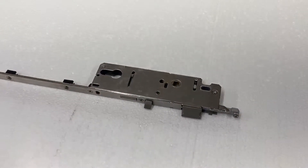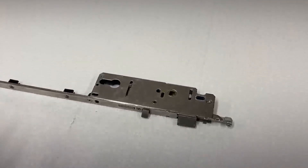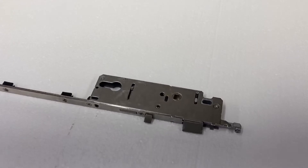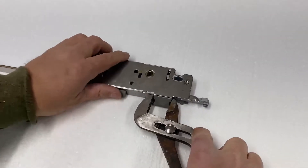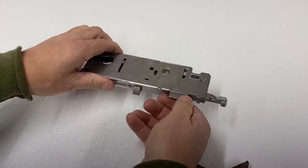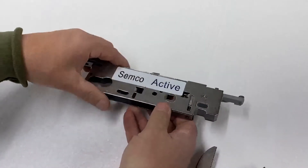Here we have a replacement gear. The latch and the handling device always come one way, but it's reversible whether your door is a left-hand or right-hand. To reverse it, simply take a pliers, pull it out, spin it with your hand. You can take this handling device and spin that around yourself.